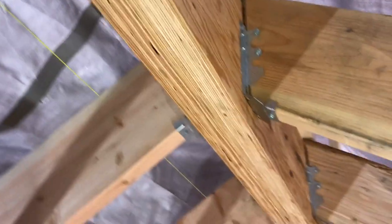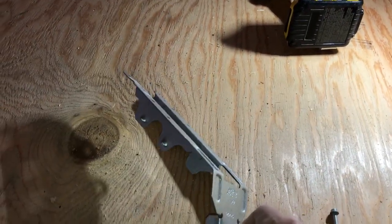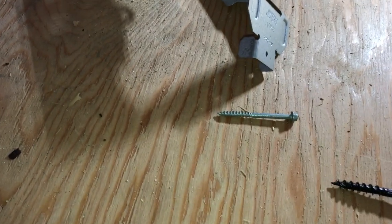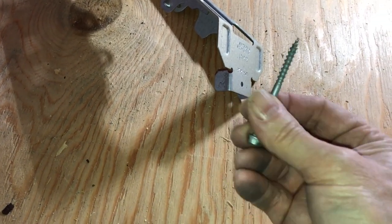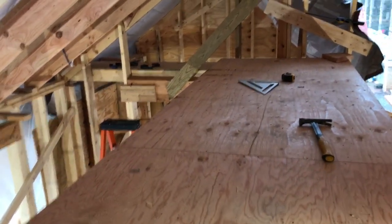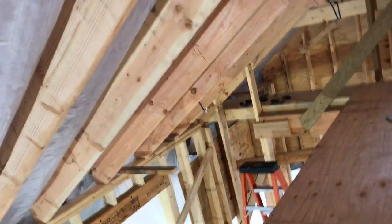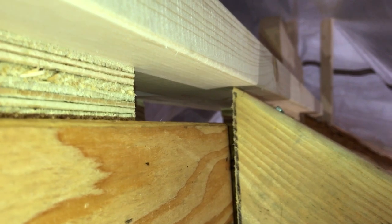We've got most of the roof rafters hung. We're hanging those using rafter hangers, which are connected with number 10 connection screws that are specifically for connecting these metal connectors to dimensional lumber. The way we're setting the rafters is we've got a little bit of an overhang at the top.